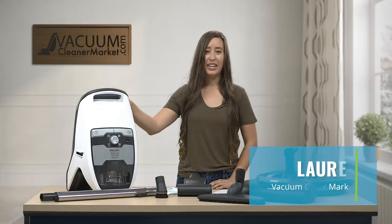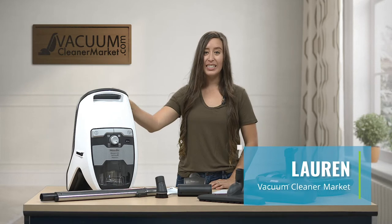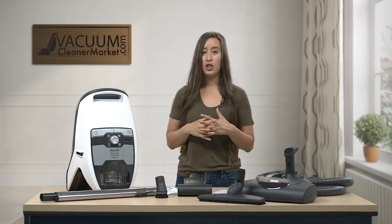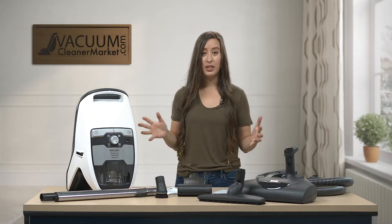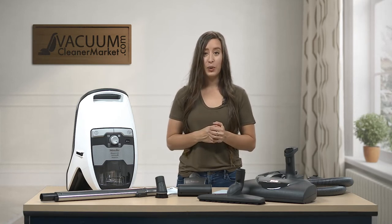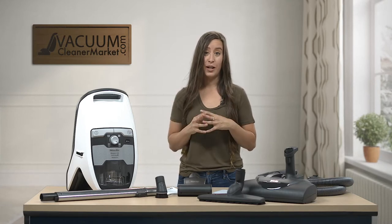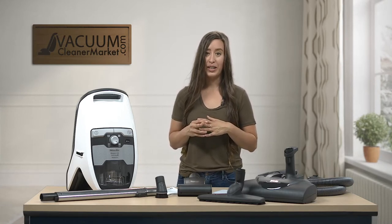Hi, I'm Lauren with Vacuum Cleaner Market and today we are talking about the Miele CX-1 Blizzard Cat and Dog Canister Vacuum Cleaner. So what I'm going to do is just give you a very quick overview of this machine, what the ideal flooring for this machine would be, and a little bit of the standout features that I really personally enjoy.